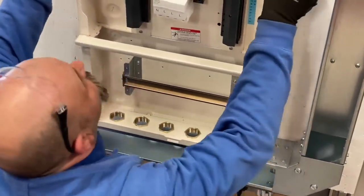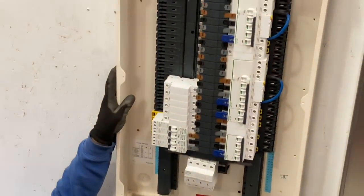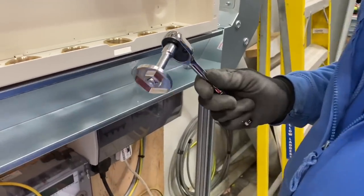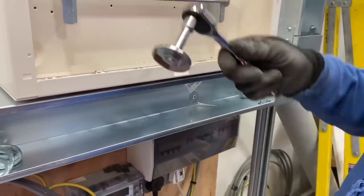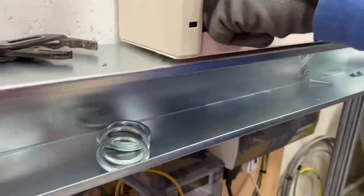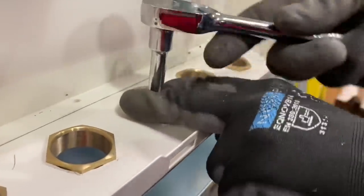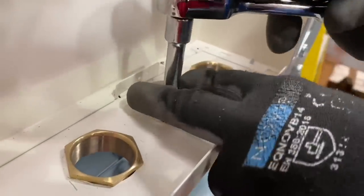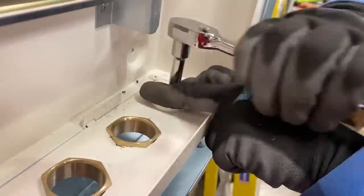Moment of truth — the holes line up. What we've got is a 38mm bracket — a prototype that Adrian sent up for Eddie to try. They work perfectly. That definitely makes life easier.